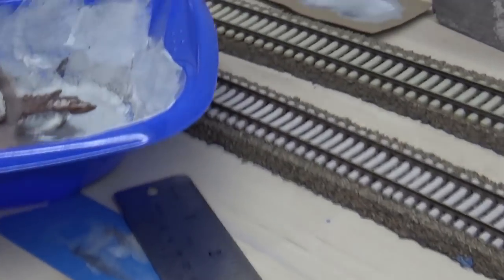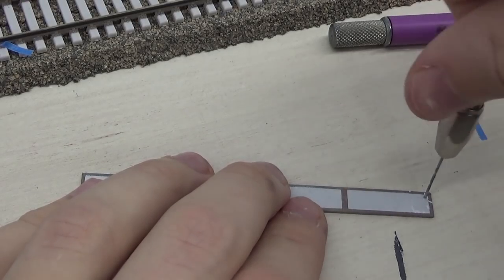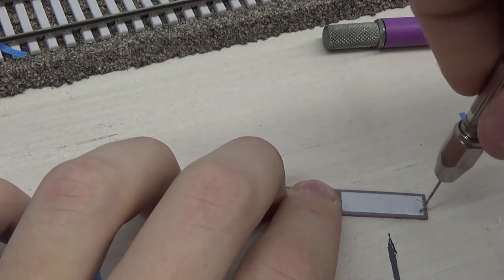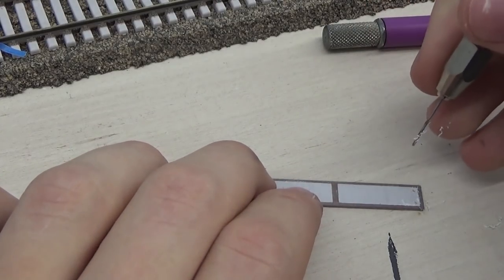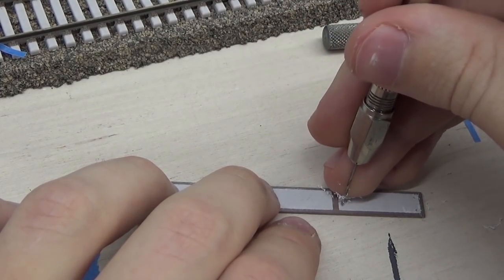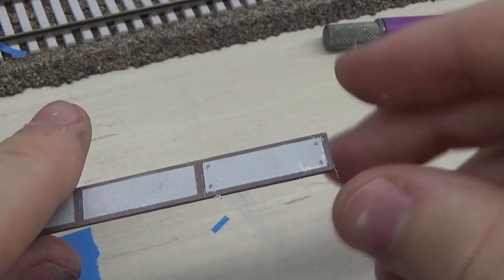With the masking tape removed the grade crossing panels are starting to look pretty good. The last step was to drill some holes through the panels to give the appearance of lift rings — or little divots in the concrete for lift rings. On prototype photos and the BLMA versions the holes are more central in each segment, but for simplicity I put the holes closer to the corners so I could space them evenly. If you were more precise you could create a template and place holes in more prototypical spots, but this was more for effect than exact accuracy and I think they turned out looking okay.